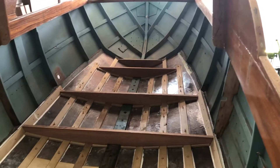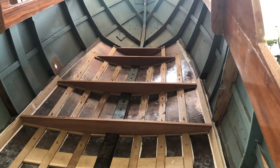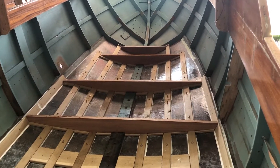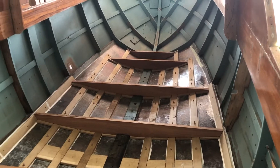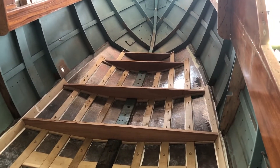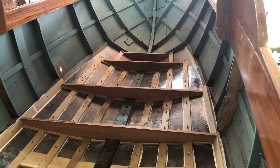Hi, my name is Guy Fredrickson. Today is Sunday, August 22, 2021. This is another update on the restoration of this 1957 Martinac 24-foot cabin cruiser.